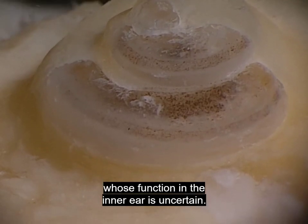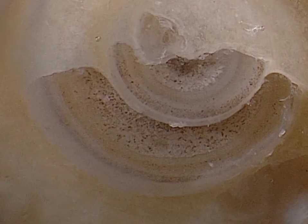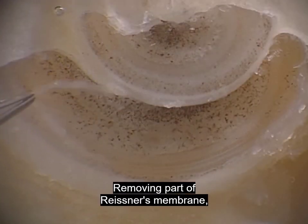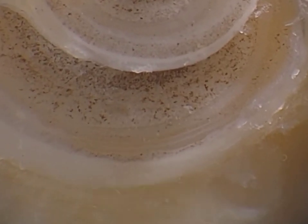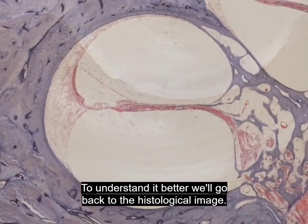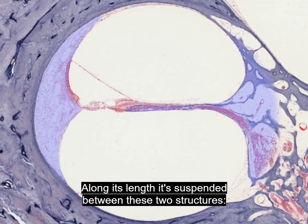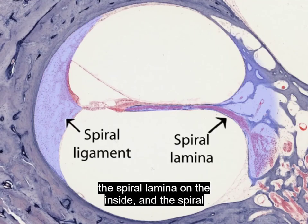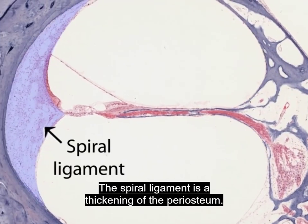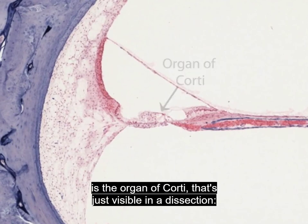We'll remove some of the periosteum to look inside. This is the cochlear duct. Here's Reissner's membrane, moving a little as it's touched with a probe. Removing part of Reissner's membrane, we start to see the basilar membrane beneath it. Along its length, the basilar membrane is suspended between the spiral lamina on the inside and the spiral ligament on the outside. The spiral lamina, formed partly of bone, projects from the modiolus. The spiral ligament is the thickening of the periosteum.